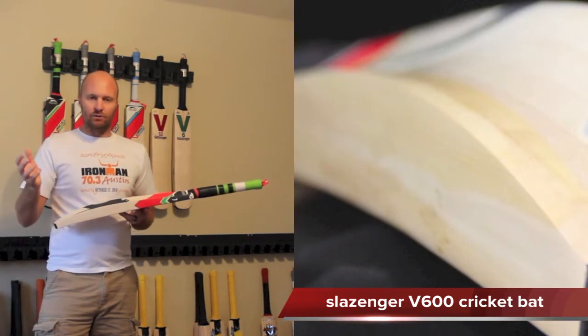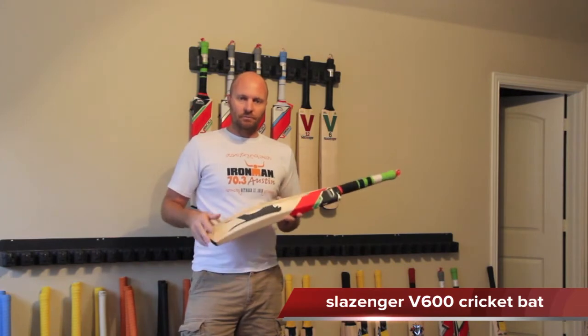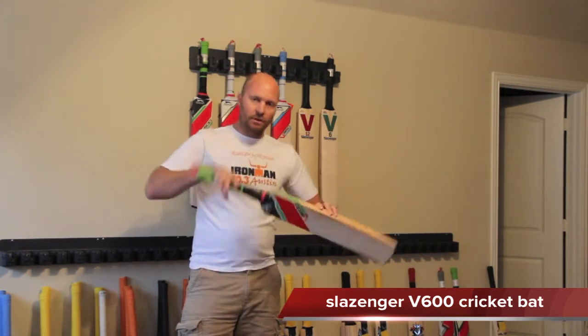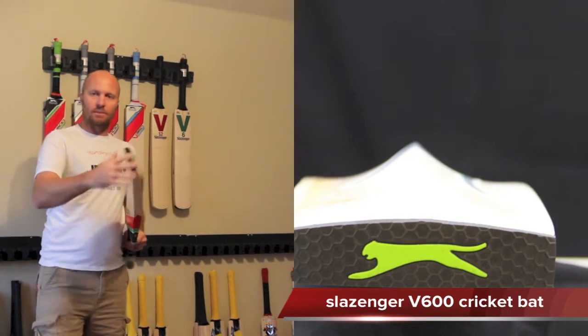If you're going to be getting a 2.12, which you can get these up to, you might be getting a 40 millimeter edge. The bow is subtle — just the standard bow on the bat. The toe is tapered so when you're tapping it down on the ground it's got that slight angle so you don't mess up the bottom too much.